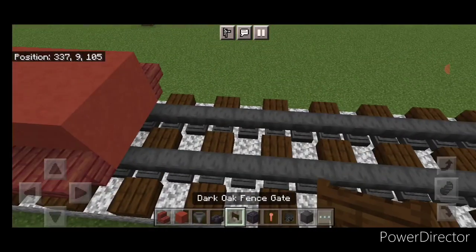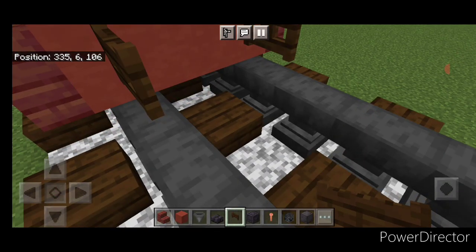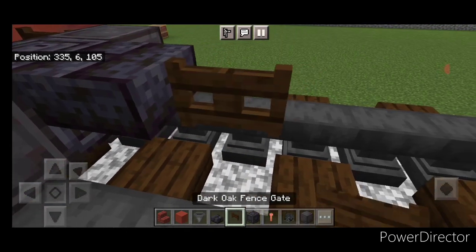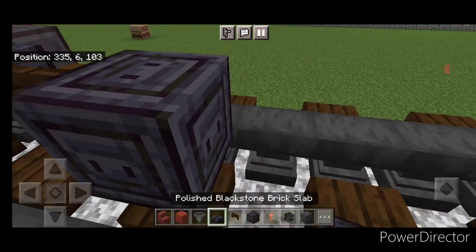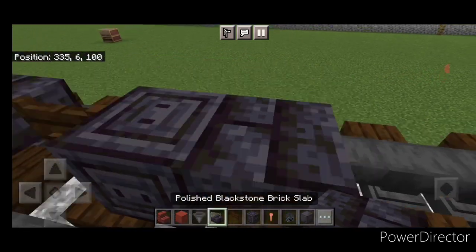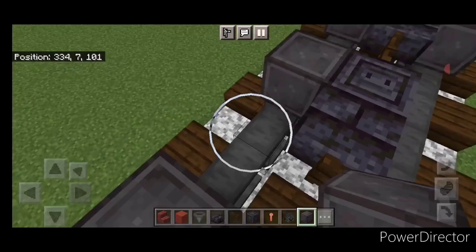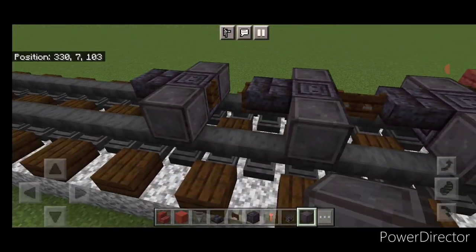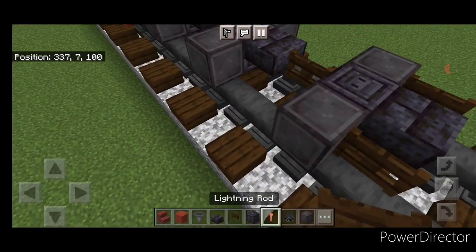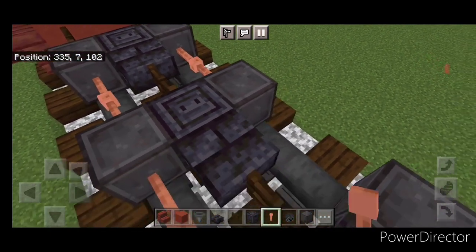Then do the front truck. Come in front of this on bottom, put a fence gate on each rail. In front of that, do another wheel on each rail and a chiseled polished blackstone in the middle, then a blackstone brick slab, a fence gate. Then chiseled polished blackstone, blackstone brick slab, fence gate. Then chiseled polished blackstone, blackstone brick slab. Put another wheel here and here — same thing on this side. Then a fence gate here and here on the end corners. In all four spaces between the wheels, put two sideways lightning rods on all four of the gaps.